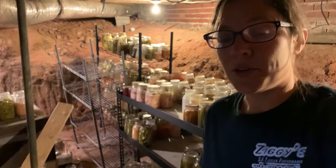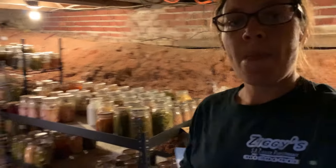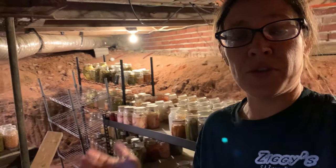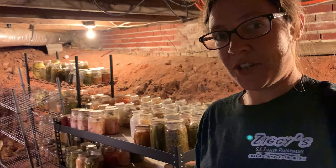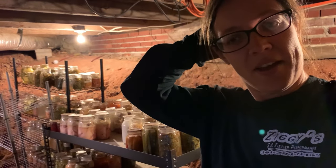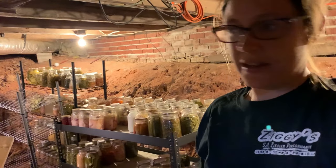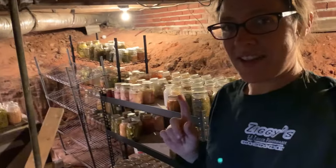Y'all, I am so excited! If you're wondering where I am, I am underneath my house. We have a hand-dug basement under the house that Andy's grandpa dug way back in the day when this house was built. This is where I keep all my canned stuff. I've got store-bought shelves down here but things are just kind of piling up. I'm putting up more and more food every year and I'm running out of room. This is before, and it's tight down here, and I'm excited to show you the process and the after.